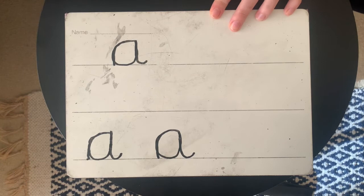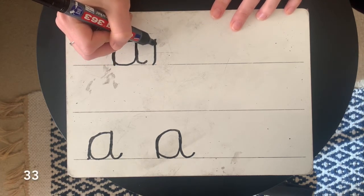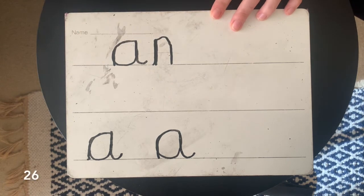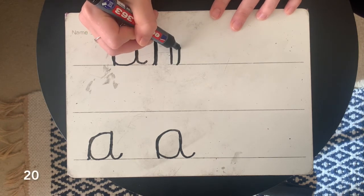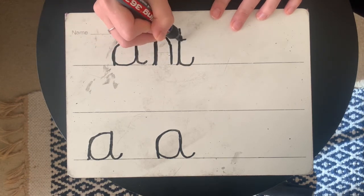Less than a minute left. What is the next sound in 'ant'? It's an 'n'. So we're going to do a little superman cape right next to the A — straight down to the line, back up the same line, over and straight down. And what's the last sound in 'ant'? It's a T — it doesn't tick. So right next to the N, we're going to do a really tall superman cape, all the way back down to the line, curl the other way, and a little cross for the T.